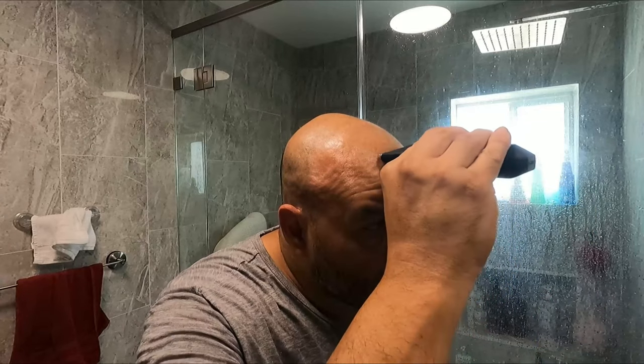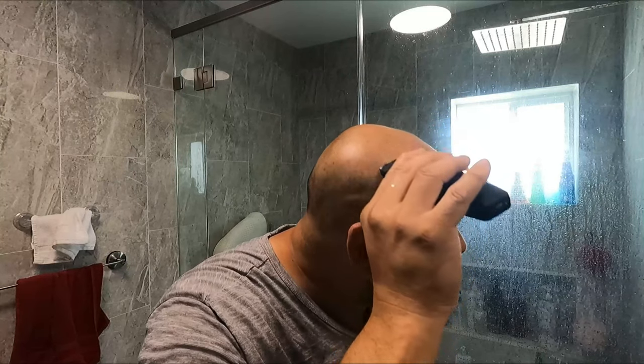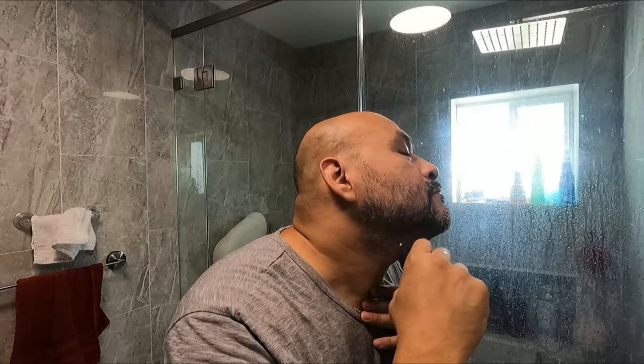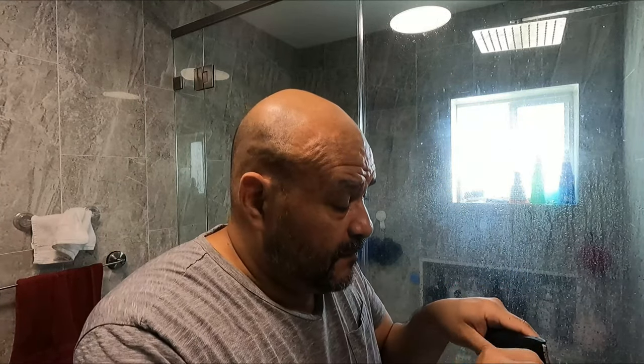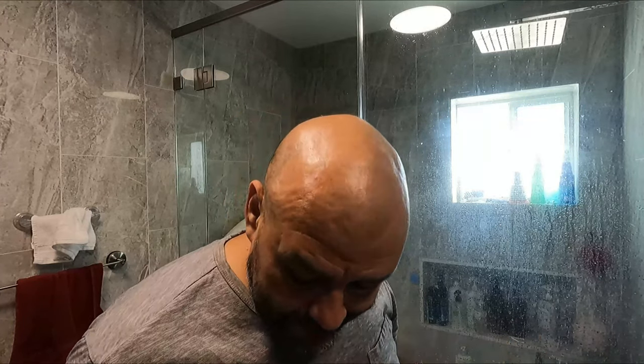Very simple — you guys can see all the hair coming off. We're also going to trim the beard. They give you a little brush to clean it up, because it does get clogged up. Just make sure you line up the clip and clip it in there.